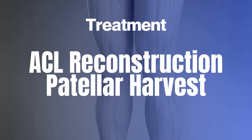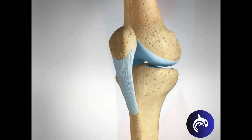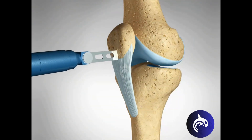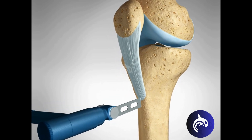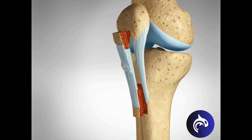One common technique for ACL reconstruction uses a graft from the patellar tendon. In this procedure, the surgeon removes the middle section of the patellar tendon. This graft includes small bone plugs from the patella and tibia, which is then shaped and prepared for insertion into the knee joint.